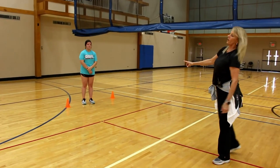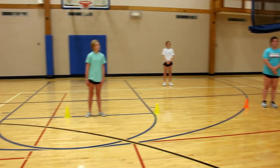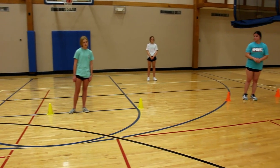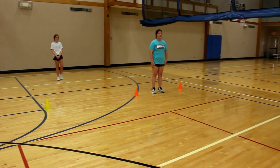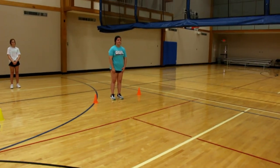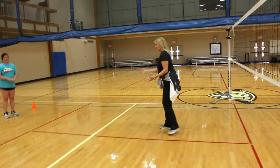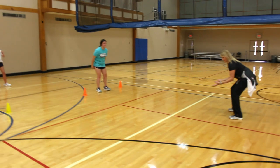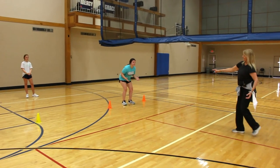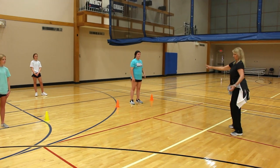So this little drill is called a figure eight drill. Jaden is in right back, and Sarah is in left back in our position of six players. Evie is waiting out, she'll have a turn. So the girls will get down in a defensive posture, and it's just a figure eight drill around the cones.